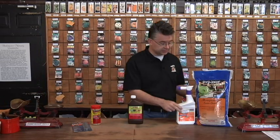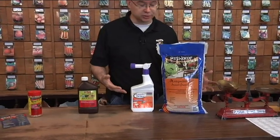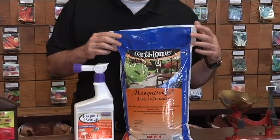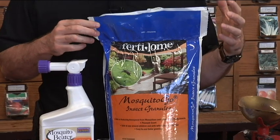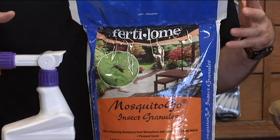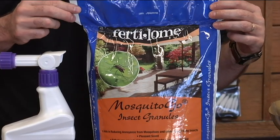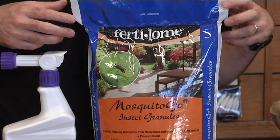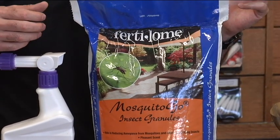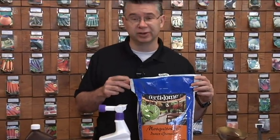One of my very favorite options is repellent. We've got some repellents that work very well and are very safe to use in your yard. The Mosquito Go granules are made with cedar oil. They smell really, really good. You can broadcast these around plants, around your vegetables, around your house, on your lawn — anywhere where you think the mosquitoes might be coming from. They are repelled by the smell of the cedar oil; they don't like it so they'll just leave and go somewhere else. The granules last about two weeks and they've been very, very effective.